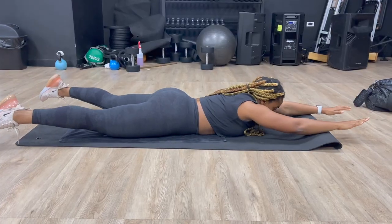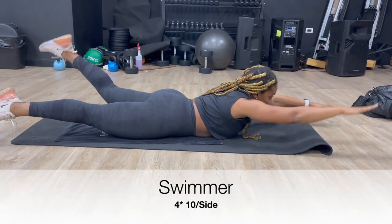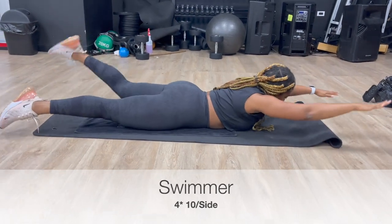Moving on to some swimmers — we're going to be doing 10 on each side for 4 sets.